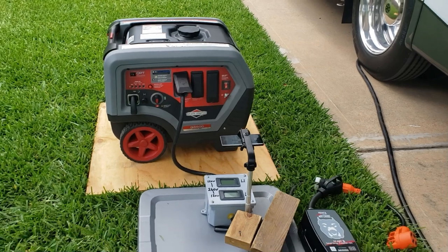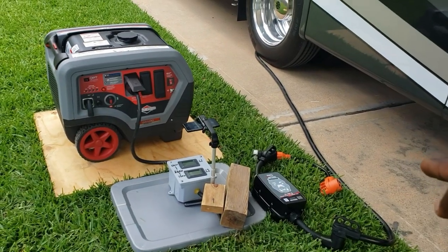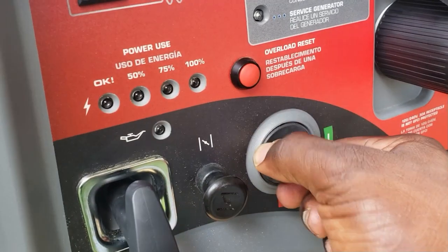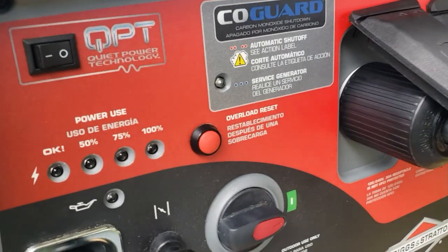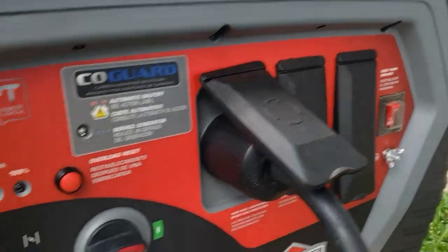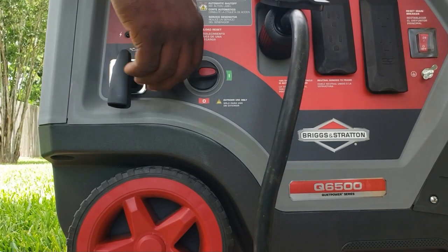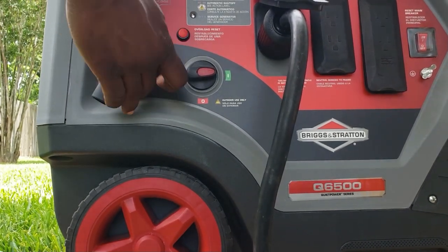We've got the Briggs & Stratton Q6500 all set up. As usual, I always have a surge protector ready. To start it, first turn your fuel on, eco mode off, and turn the breaker off — after it starts I'll turn the breaker back on. Remember: no key start, manual choke, manual pull. Choke to half.